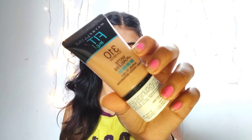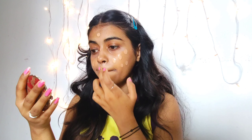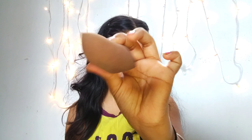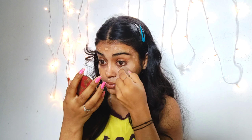Now I'm using Fit Me foundation in shade 310 Sun Beige, just dotting it all over my face. With the help of a beauty blender, blend it well into the skin — don't drag it, just dab it in a motion — and you get a smooth, finished coverage.